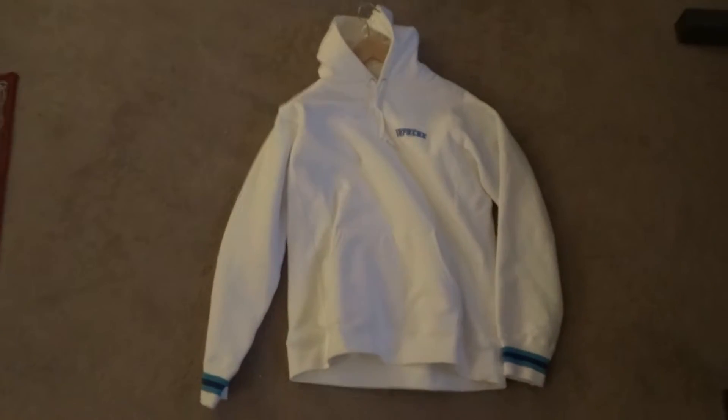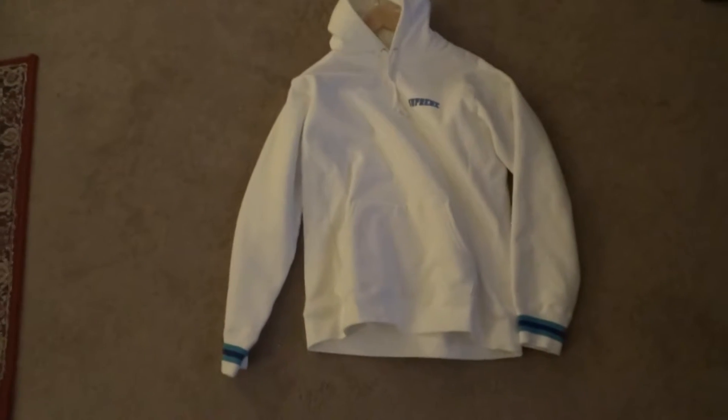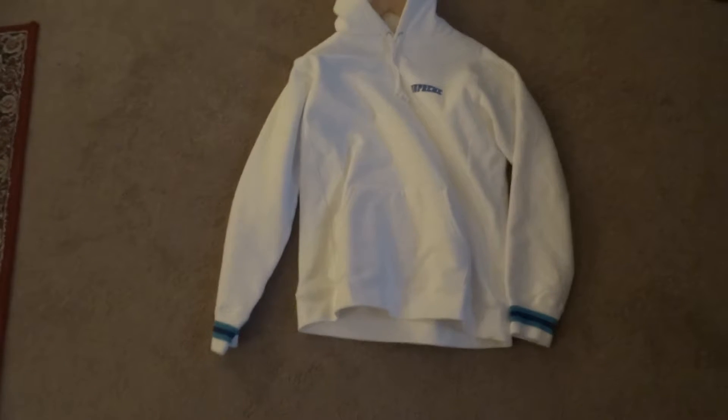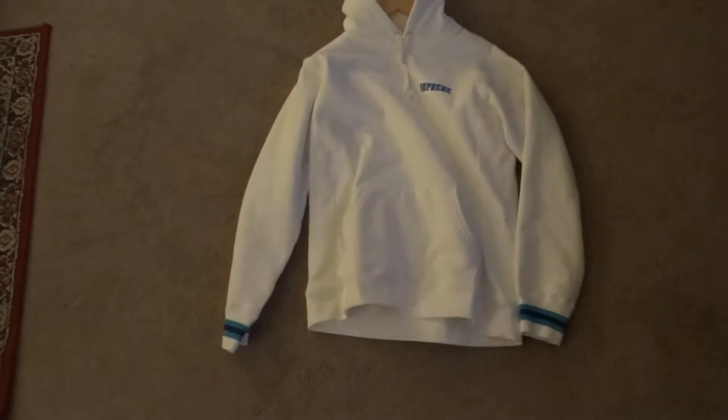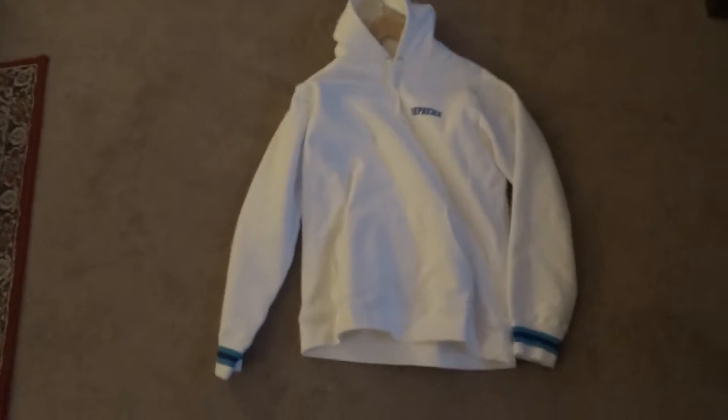This is kind of a new release. It came out, I believe, about a week ago. I'm pretty much just going to show you guys a quick little review of it. I like it a lot. This is a size large. So yeah, let's get a little closer view.